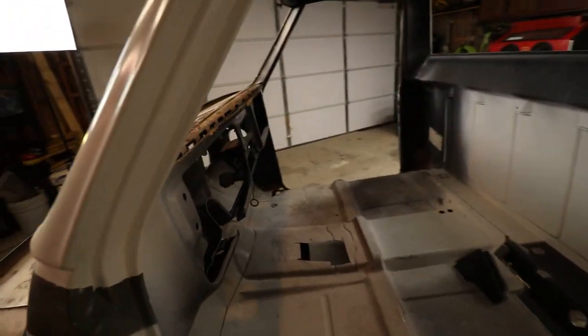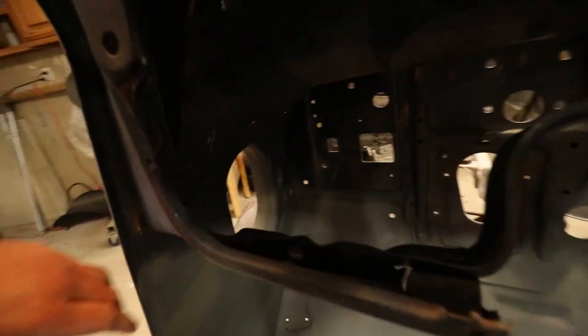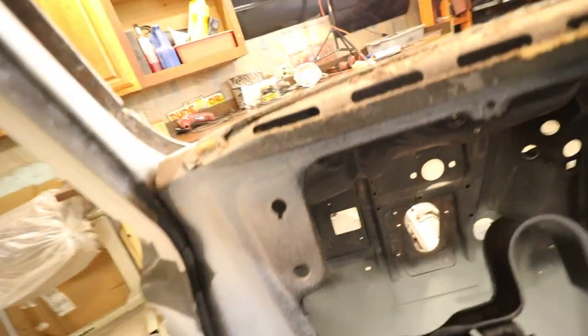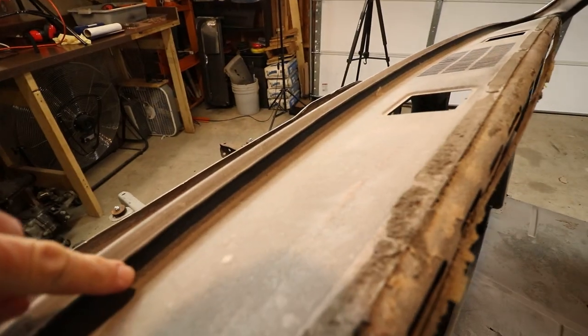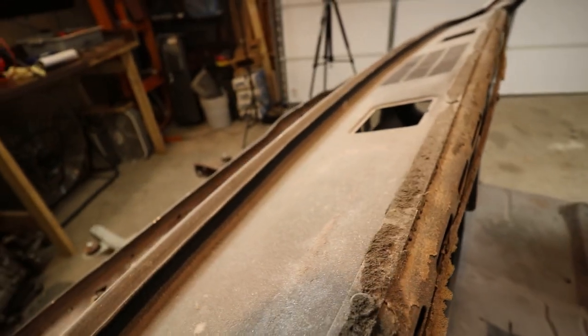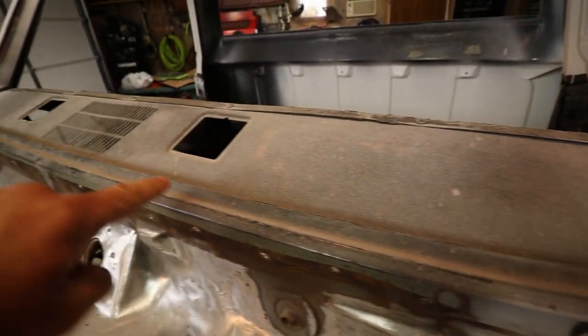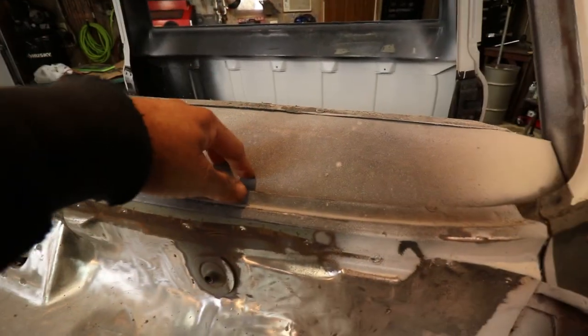So the way you deal with getting this dashboard out — there are, I believe, three bolts that hold this thing in place. You've got to remove those, and then lucky enough for us, they decided to weld the dashboard to the window channel. So you're gonna have to go through all these spot welds and cut them all out to remove this piece.